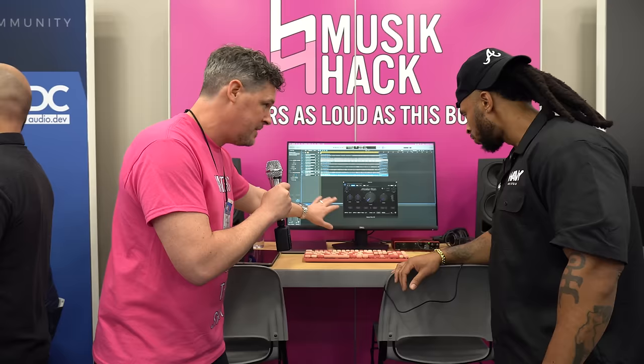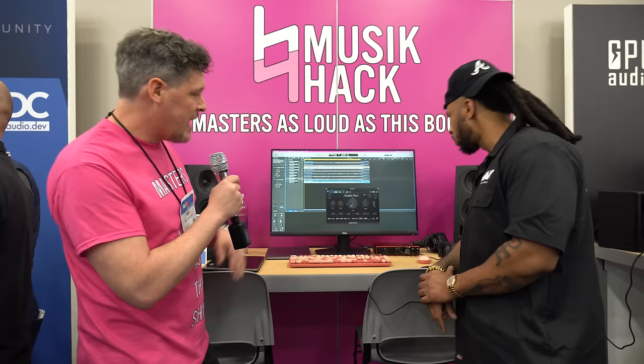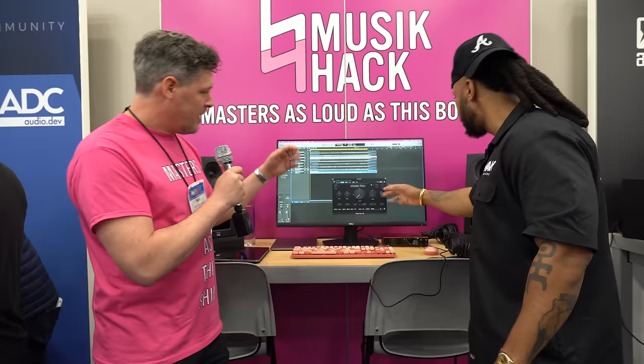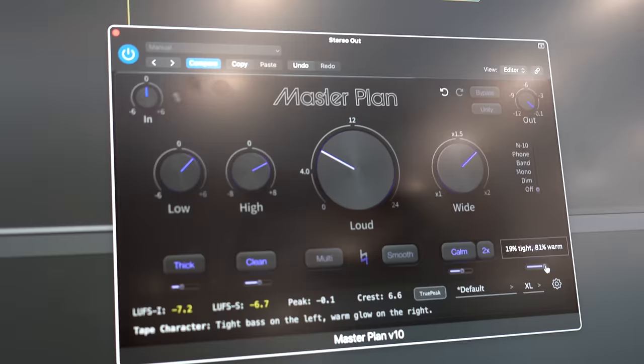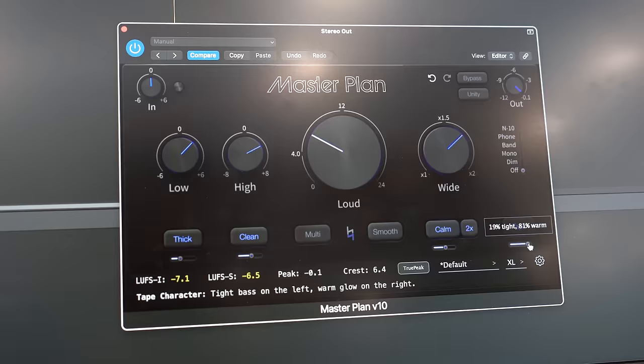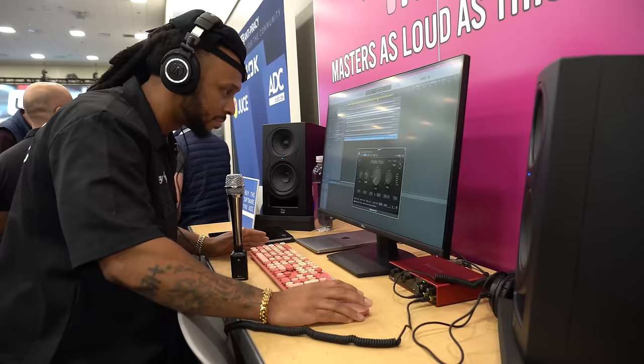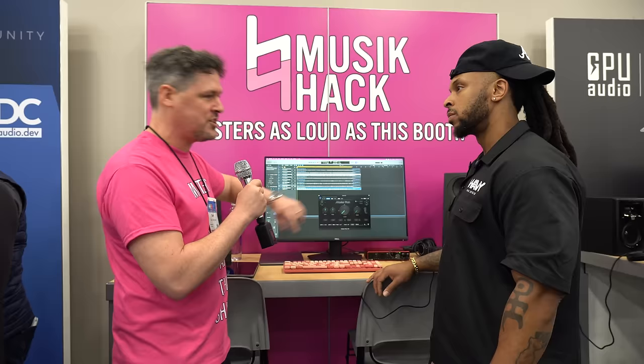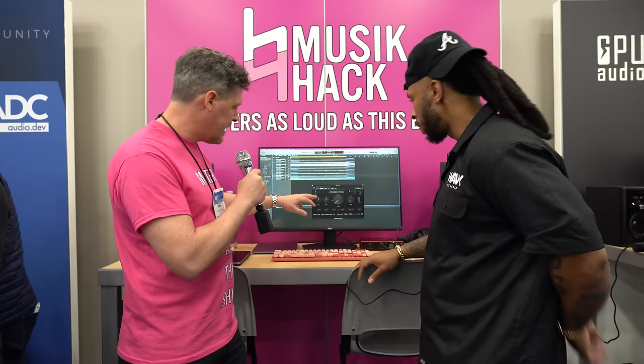On the right side there's an output filter — not everyone has a pair of white cone speakers, so this gives you that simulation. You can listen in phone band mono. The most important thing: loudness. When you make a mix louder it's important not to screw up the dynamics, so there's a unity button. When you do your work with the unity button on, it recompensates the gain back down so you can make sure the loudness you add doesn't ruin anything — then when you're done you just take it off.